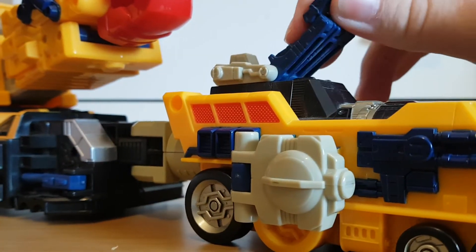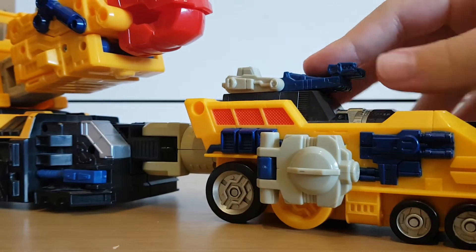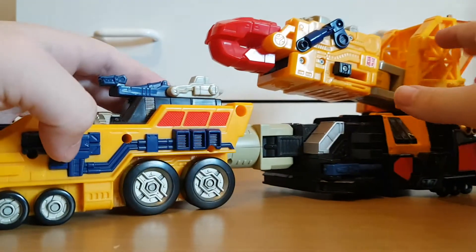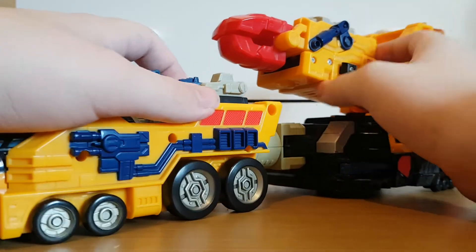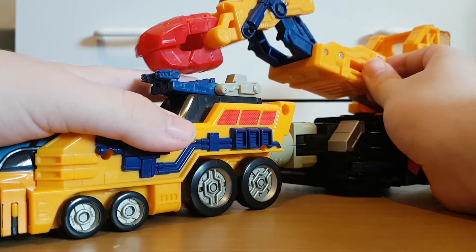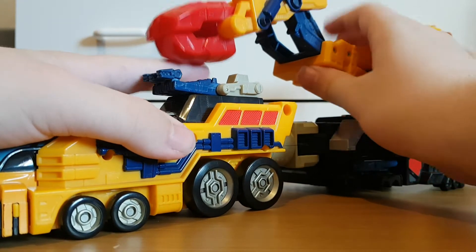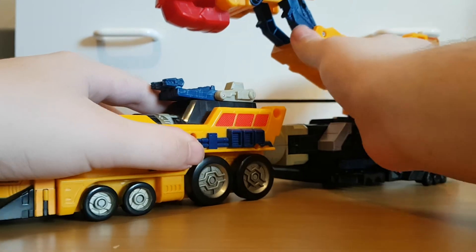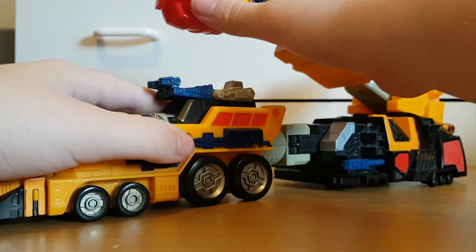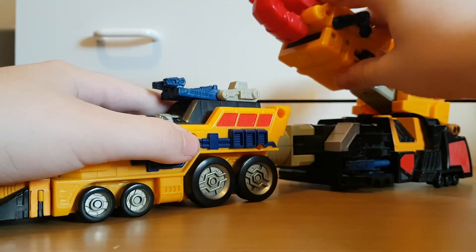Here we can see these little claw things which individually move — I don't really see the point. A gimmick is the actual claw, especially this back part that extends out, so this is like a huge punching machine. Most of the time it just gets stuck, so you have to pull it out yourself.